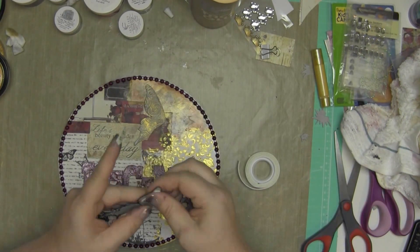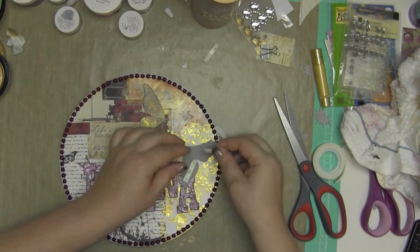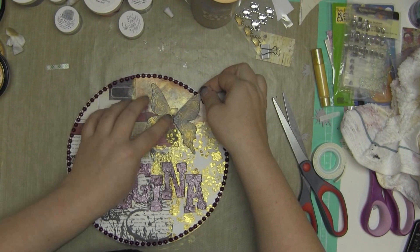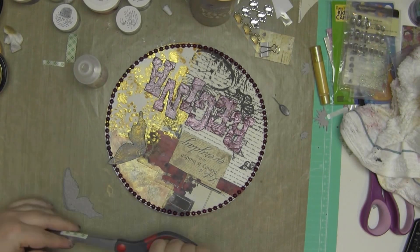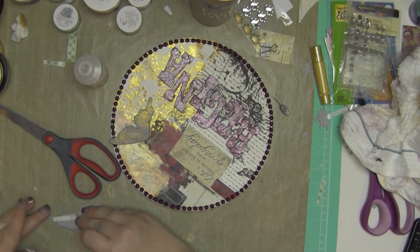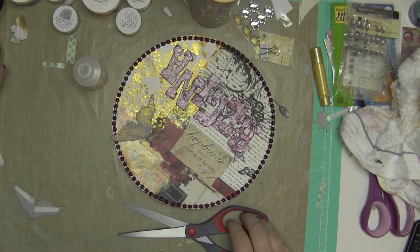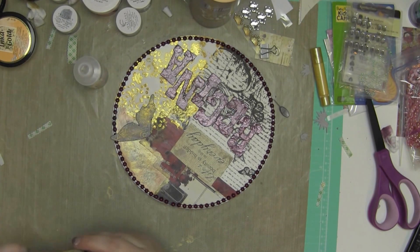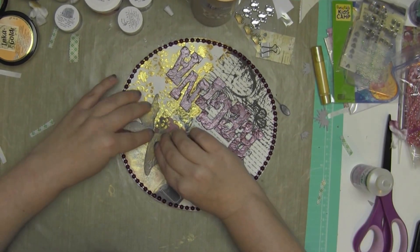I didn't want the Inca gold to get too much into the valleys of that texture — more just on the top. I'm adding a bunch of foam adhesive to these wings because I kind of want them to sit up off the page, and it's also covering up a lot of that painting I did. I think I'm going to use glossy accents. You see the pin on the right side there? That's what I close my glossy accents with now — you guys told me about it and it doesn't clog now. I just stick that pin down in the top and it's lovely. My glossy accents does not clog anymore.